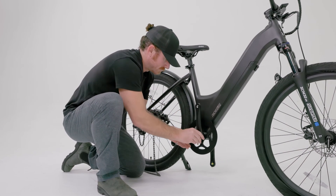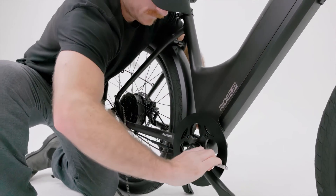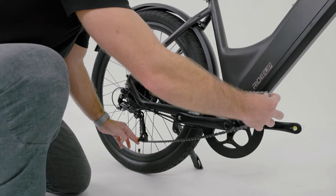Next, install the crank arm in the opposite direction of the other crank arm and secure it by tightening the crank bolt. Install the chain by gently pulling the derailleur down and guiding it around the chainring.